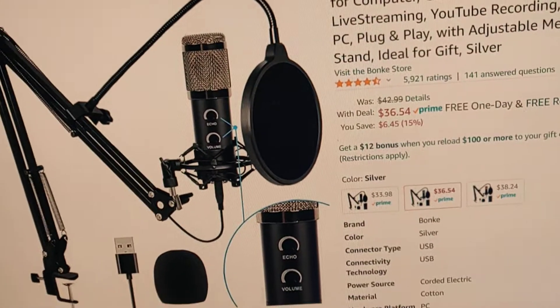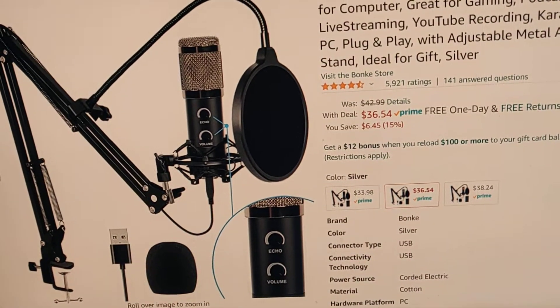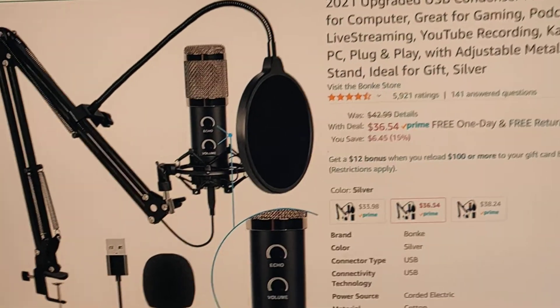Here's my review of this. I got it for $20 — it was a return. It's regularly $36.54, and I got it for $20 because somebody didn't want it.